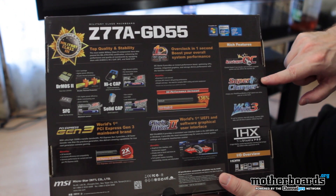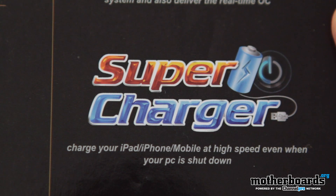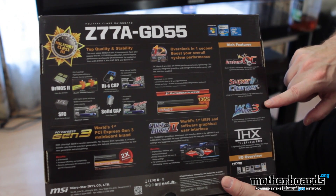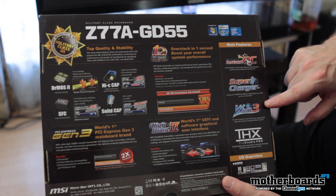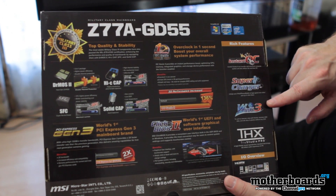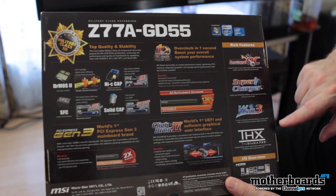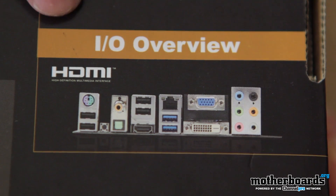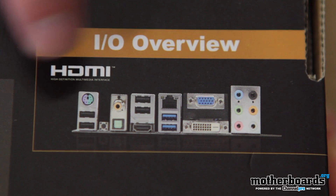Their Supercharger lets you plug in USB 3.0 devices and charge them up. They also have their WinKi 3 to surf the internet, chat with friends, maintain HDD data, and edit docs and photos with any OS. Last but not least, we see the THX True Audio Pro, and then a little IO overview showing the rear IO of the board.